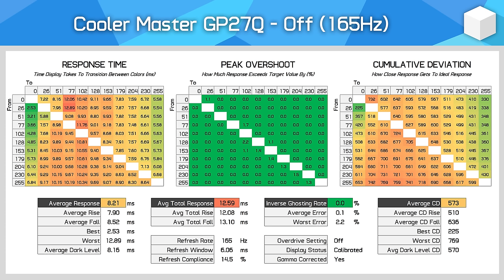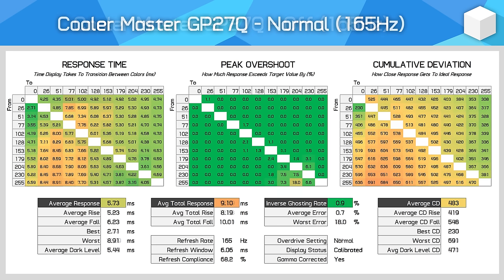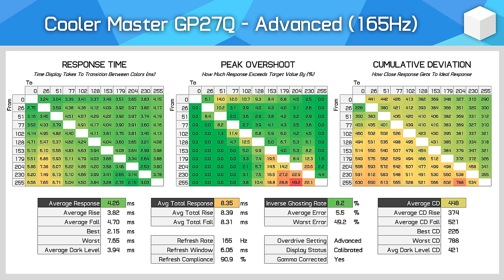For response time performance, the GP27Q performs very similarly to the GP27U, which is a good thing, although there are some small differences. The GP27Q goes up to 165Hz compared to 160Hz. The normal mode delivers a solid 5.73ms response time average with good refresh compliance suitable for 165Hz gaming — cumulative deviation is good and overshoot is negligible. For the advanced mode, the monitor does 4.26ms, and while there is a small increase in overshoot, inverse ghosting really isn't visible using this setting. Cumulative deviation has also improved, indicating this is the best mode to use at 165Hz.